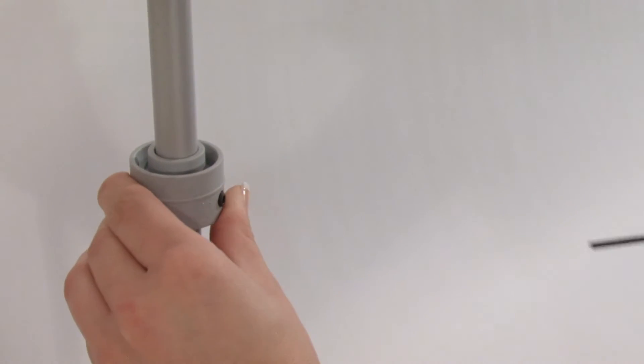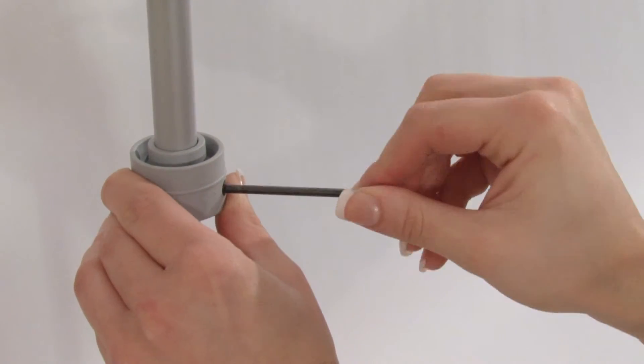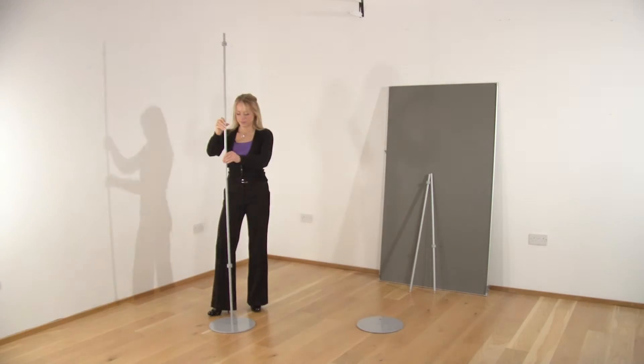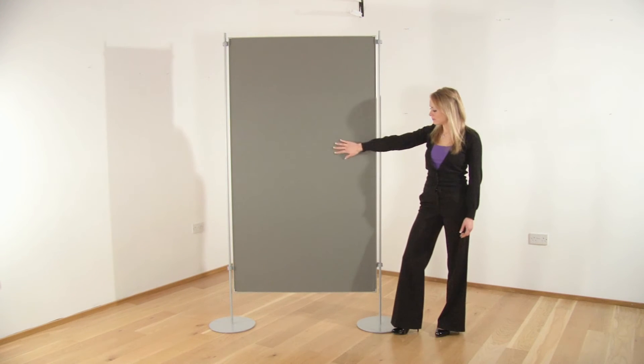The collar on the pole can be adjusted to the desired height by using the allen key provided. The plastic clip on the panel inserts into the collar on the pole. The collar and clip system enables the framed panels to be mounted portrait or landscape.